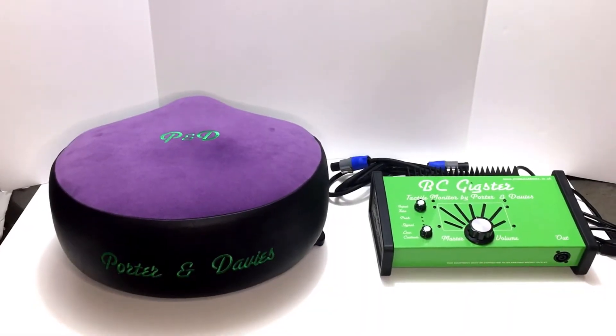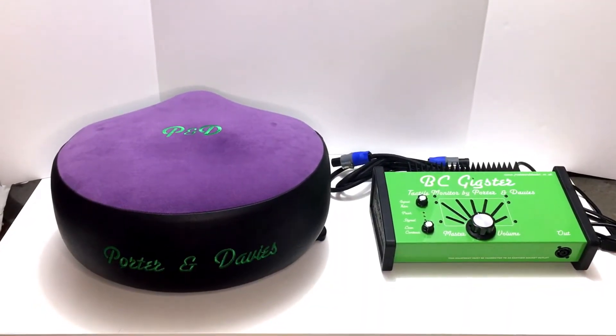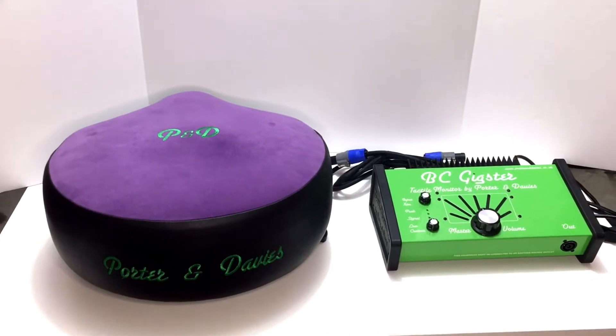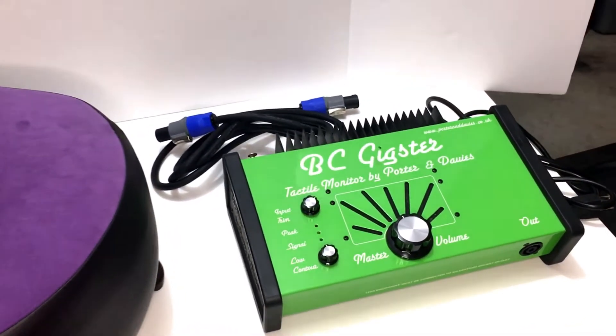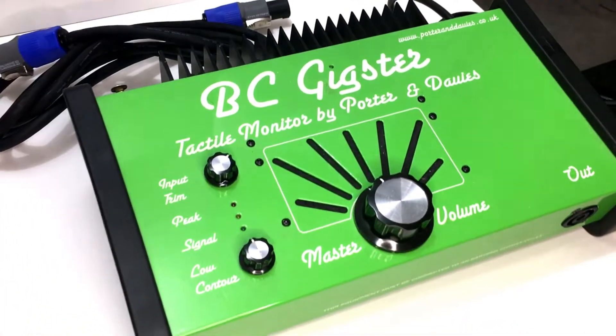Hello everyone. I hope everybody's doing well. In this video I'm going to give you an in-depth review of the Gigster silent bass drum monitoring system made by a company called Porter and Davies located in the UK.